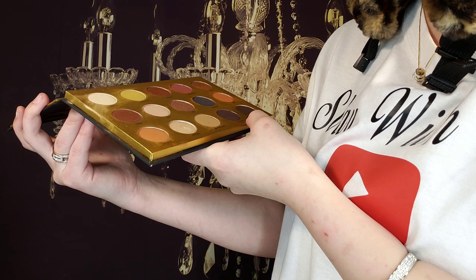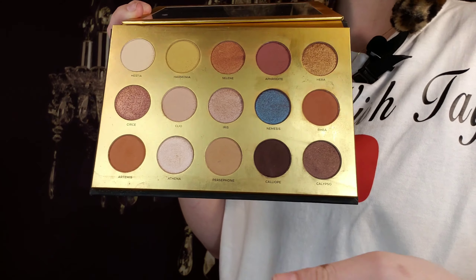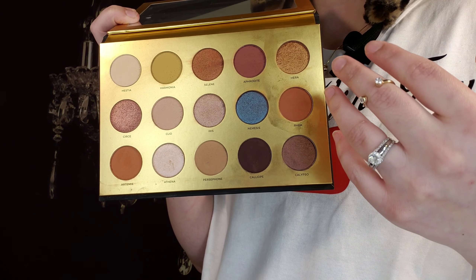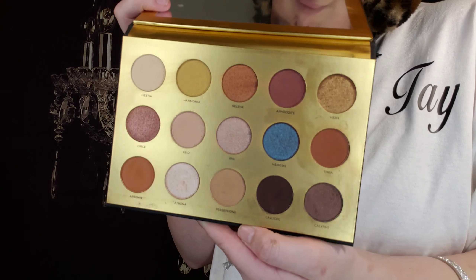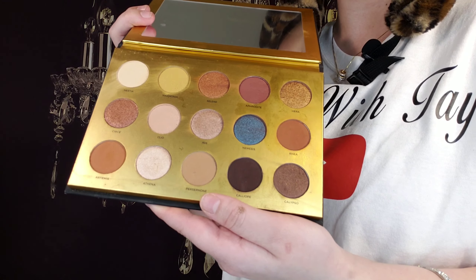Persephone, Calope, and Calypso. If I say these wrong I'm so sorry — I've never heard of some of these before. But these names are all after the Greek goddesses, so if you know about that stuff you would love this palette even more. Let's go ahead and get into swatches.